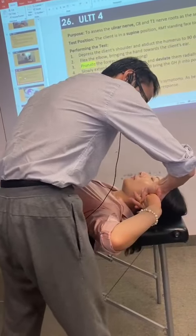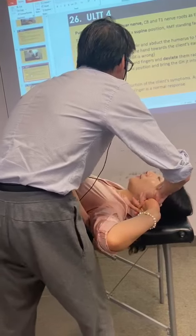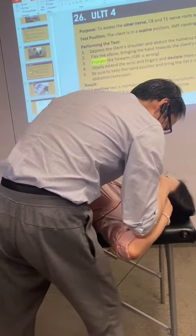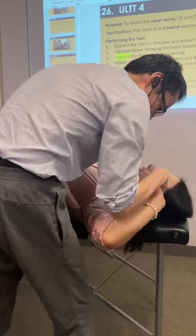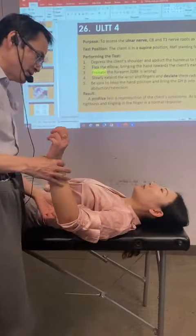Now I'm going to use a little bit of my leg to help me. Make sure to keep the hand position here and abduction plus a little bit of extension. Do you feel the stretch? That's it. That's my version. Okay, let's do it.